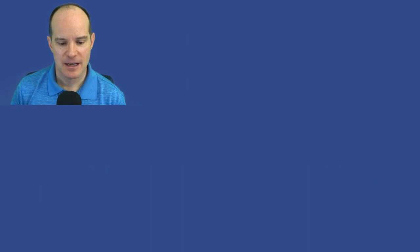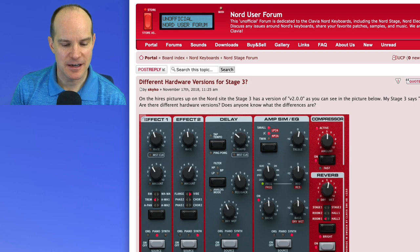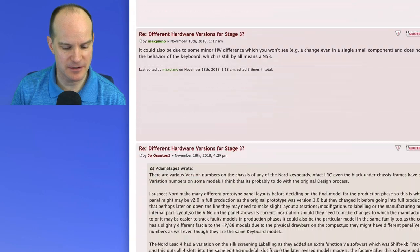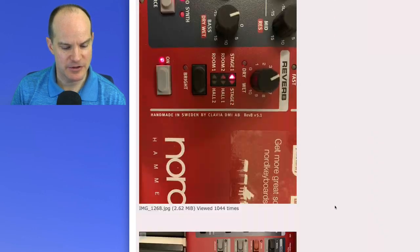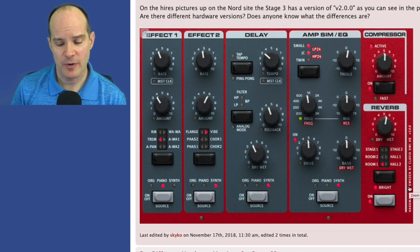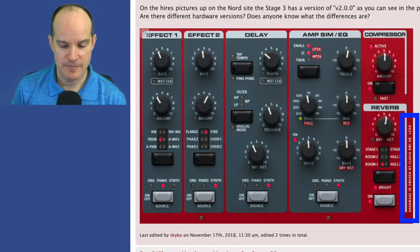So that's the first change. Now let's talk about some of the other changes. And by the way, if you want to read more about these changes, at least in a forum version of this, there's a pretty good post — I'll put the link in the description below this video. But let me show you how to locate the version that you have. If you look at the front panel of your keyboard, all the way to the right, you'll see in small print it says 'Handmade in Sweden by Clavia,' and then V2.0 or V5.1. So this is what version 2.0 looks like.